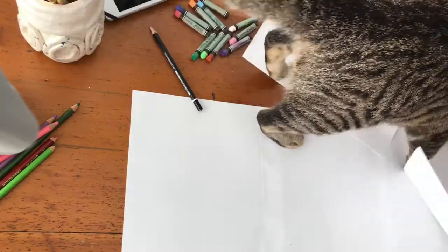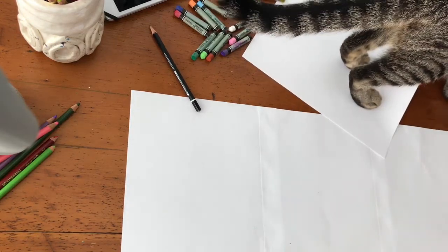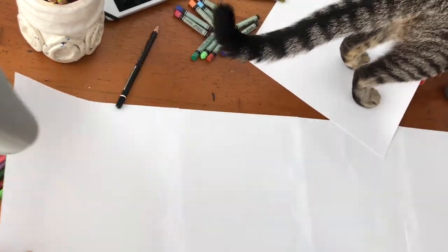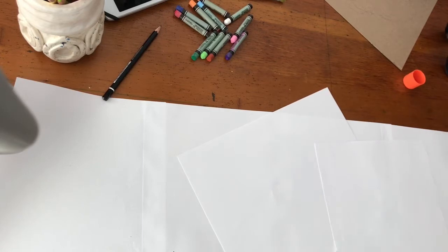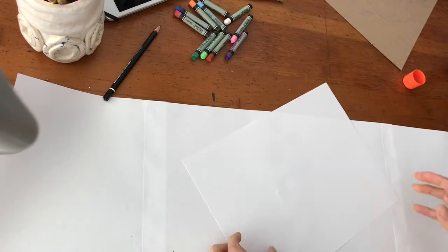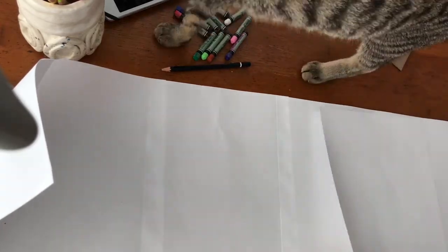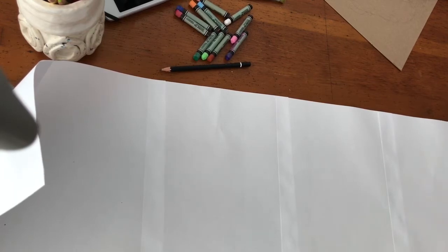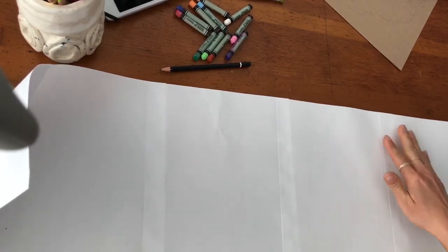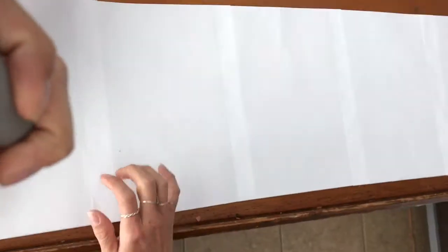I was wondering what you were working on. Can I help? Yeah, just watch out — I need to get this other piece of paper under your foot. Now I'm going to just add as many pages as I want to eventually fold. I'm going to continue gluing the edges of the paper together.